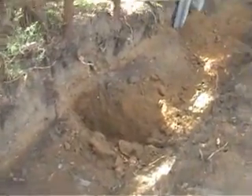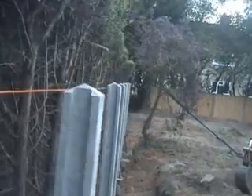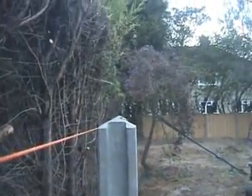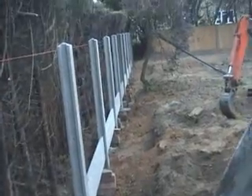We're starting to dig another hole, getting that bag filled — it's going on nicely. It's Monday and we've got those posts in. As you can see they're all nice and level, and the gravel boards all the way along. Just winding up for the night.